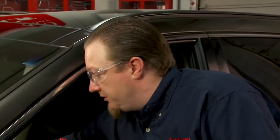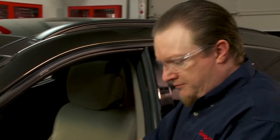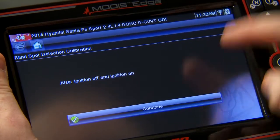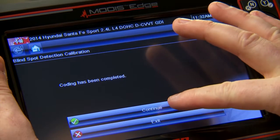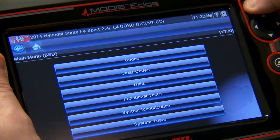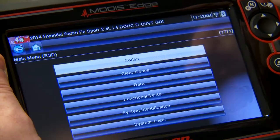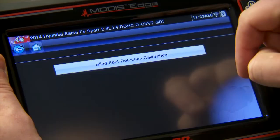It says ignition off, then ignition on, so I have to cycle the ignition. Okay, ignition has been cycled, so we'll hit Continue. Now it says coding has been completed, so I'll click Continue. That's one side done — let's go through and do the right side now.